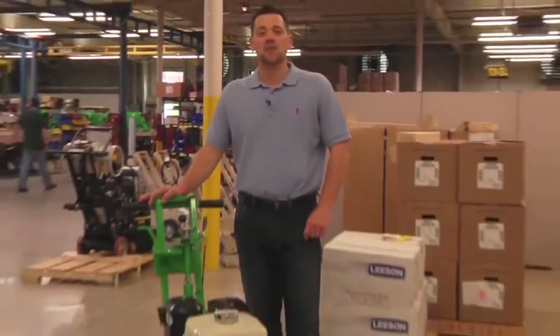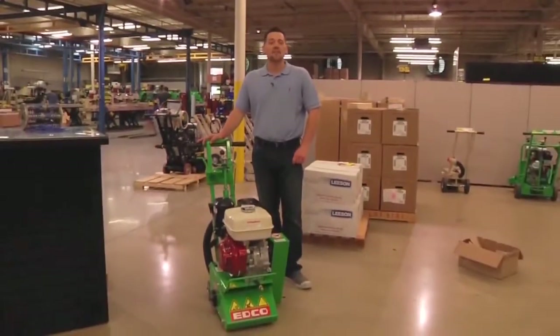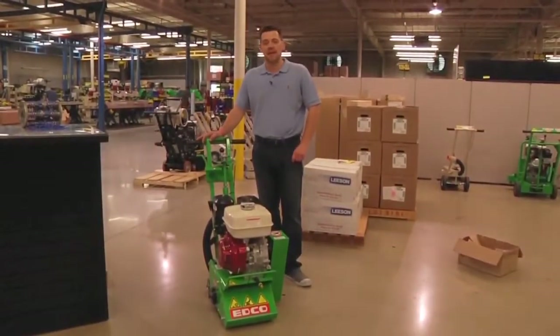Hey, welcome to EDCO's manufacturing facility here in historic Frederick, Maryland. My name's Jason and I'm going to show you how to properly install the accessories on the EDCO 8-inch walk-behind scarifier. It's model number CPM8.